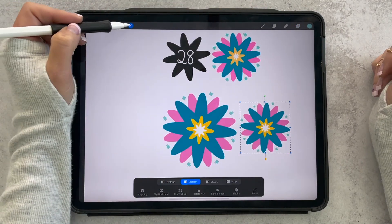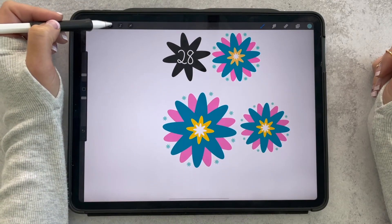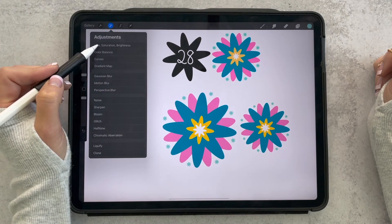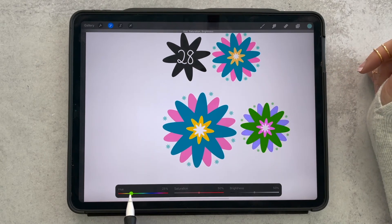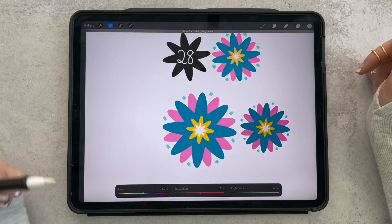An easy way to change the colors without manually changing each one is to come over to this tool that looks like a magic wand, then tap hue, saturation, brightness, tap layer, and over in the hue slider you can change it just by sliding. That might make a fun Christmas one — you can play with different color variations. You can also change your saturation and brightness, really playing with it without physically changing all the colors individually.